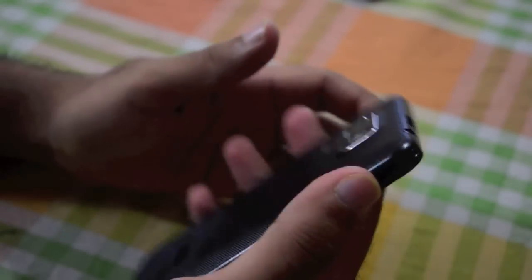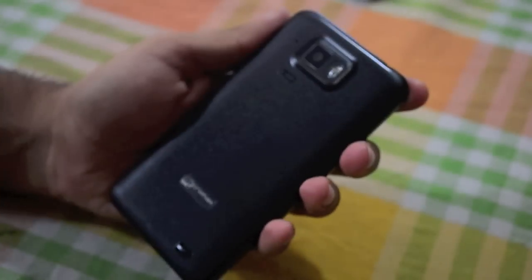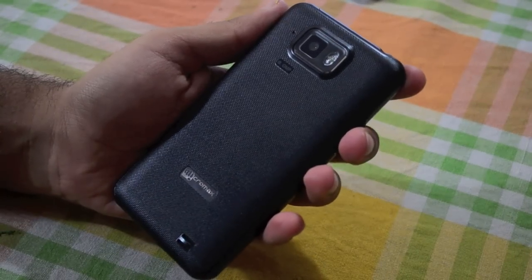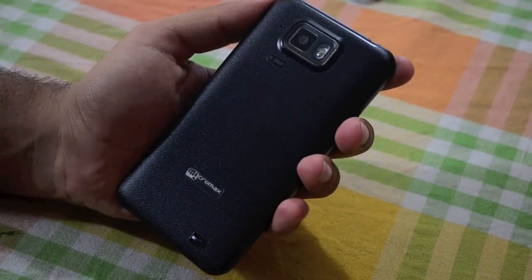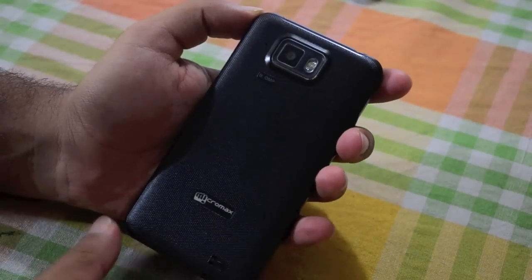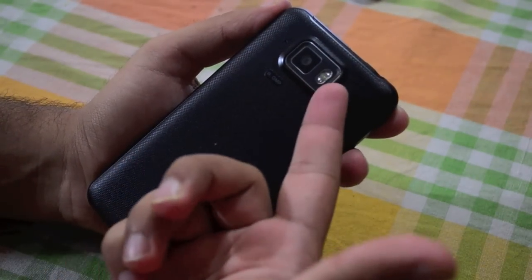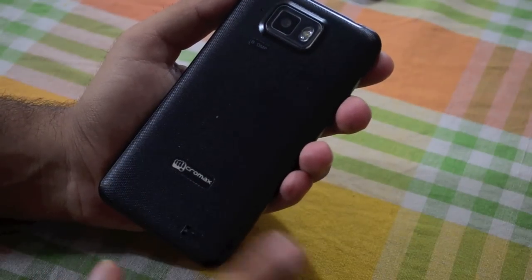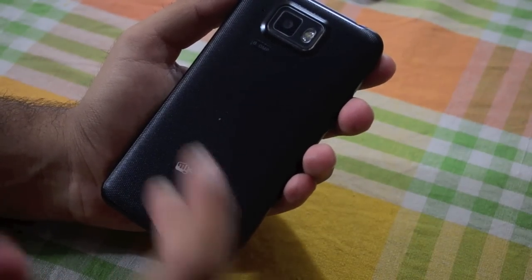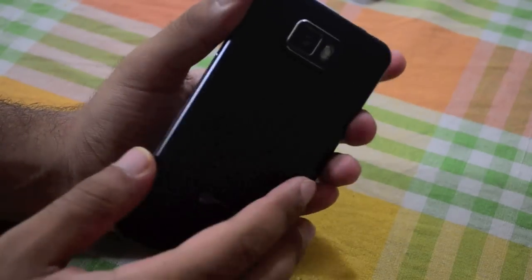Let's go to the back — this is where things get interesting. If you've been following the mobile scene closely over the past year or so, you'll instantly recognize this: it looks exactly like a Galaxy S2. It's got an 8 megapixel camera with a single LED flash and a very simple Micromax logo. If you hid that logo, you'd probably mistake this for a Samsung phone.